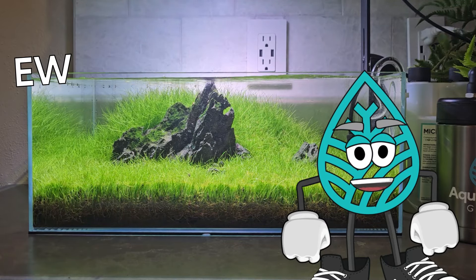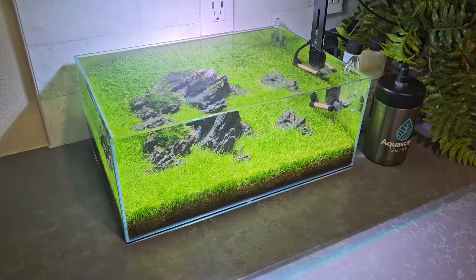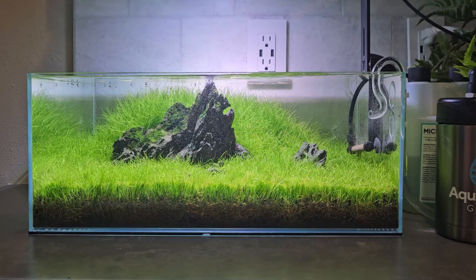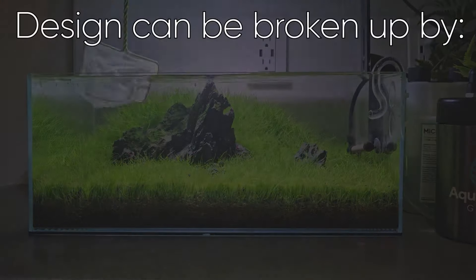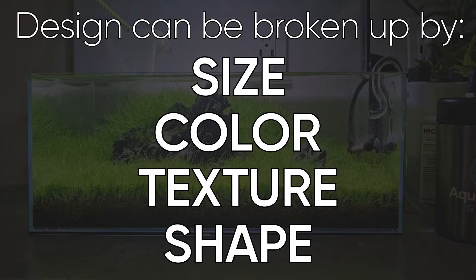Don't get me wrong, I do love a classic Iwagumi, but I want a little more breakup in the scape to add some visual interest. We have many ways to add visual interest to our scapes through breakup — things like plant size, color, texture, and shape.